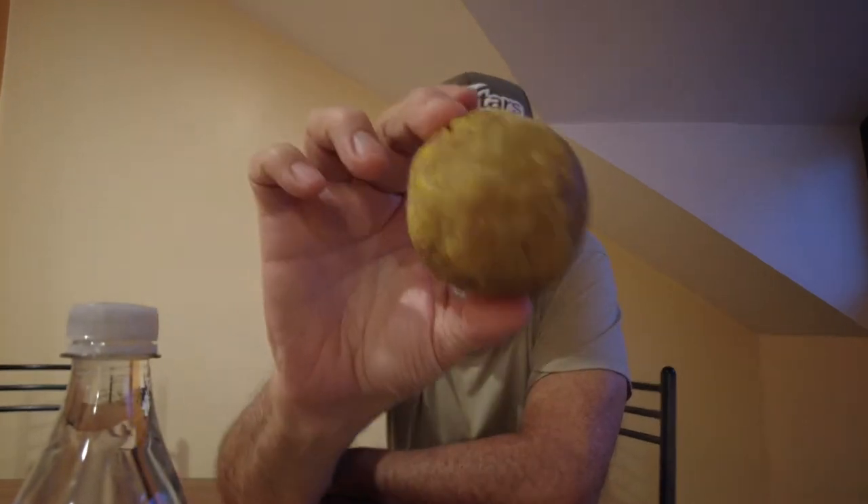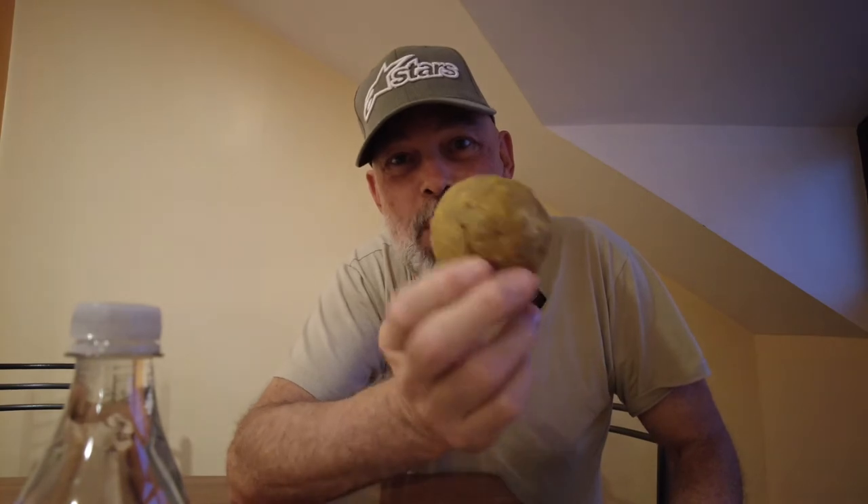You take the big, potato-like green bananas — not the small ones — mash them up, fry them, then mix in chorizo, other parts of pork, or cheese, or all together, and you come up with a bolón.